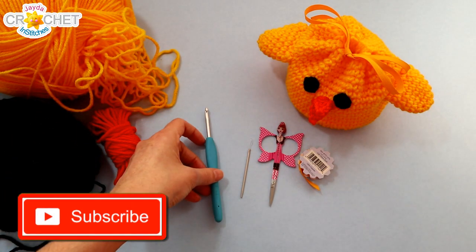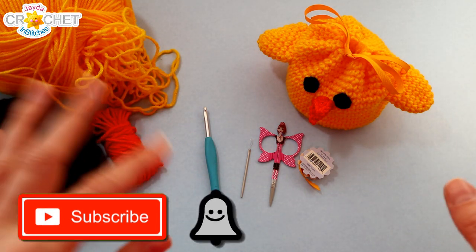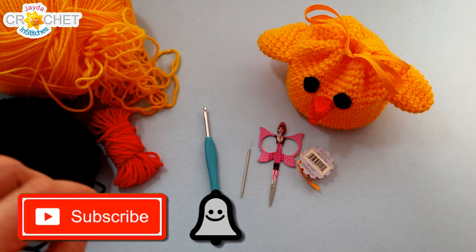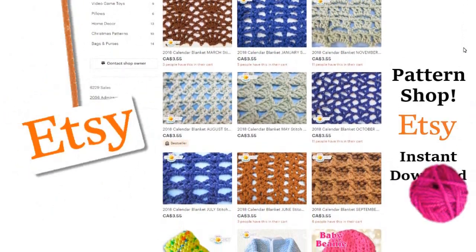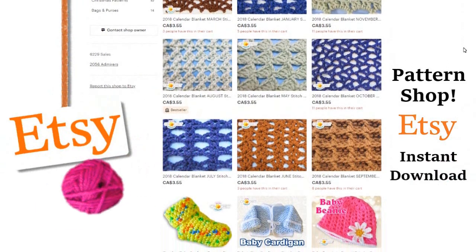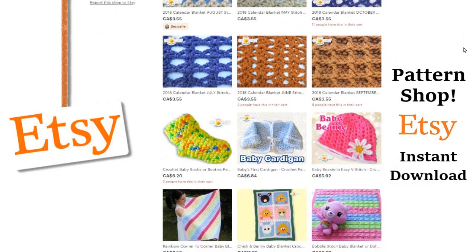If you haven't already subscribed, take a moment to click that button and the bell so you never miss another episode. And once you've got all this together we can get started. Visit our shop and purchase a pattern - you'll help support our show, and we'll put a link to our shop in the description box down below.